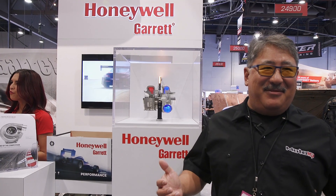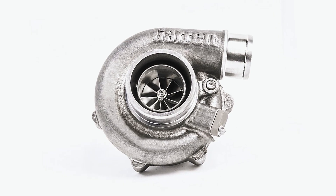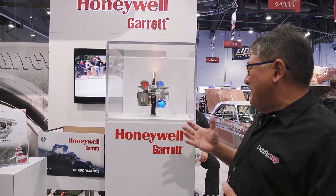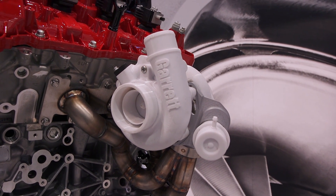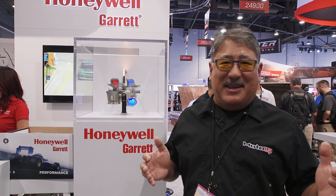Perhaps the biggest thing that I've seen at the show that excites me is the new Garrett G-Series Turbo. The G-Series Turbo packs a lot of power in a tiny package. If you're familiar with turbos, the G-Series is about the size of a T28, but it can make up to 600 horsepower. It uses a lot of the technology from the Unobtainium Motorsports Turbos, and it has a lot of the durability features from the OEM side.